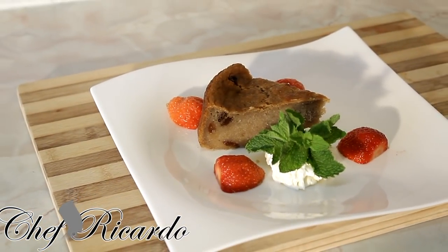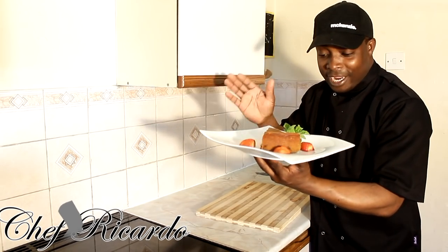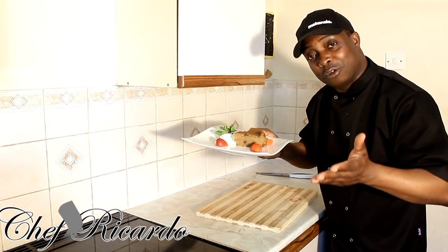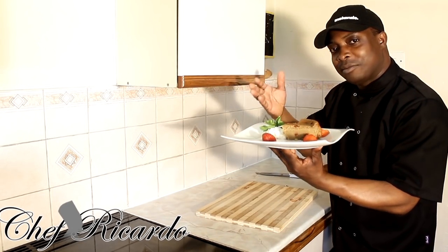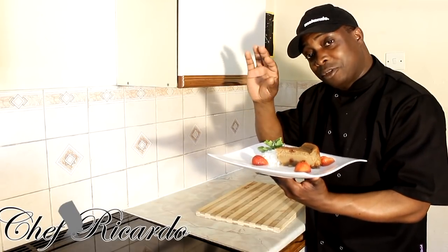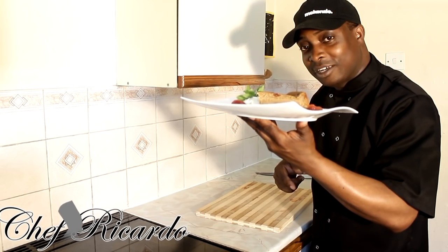This is how the sweet potato pudding looks — really nice and beautiful. I added fresh cream, fresh mint, and strawberries around it. If you like the recipe, please put your comments below and subscribe to the YouTube channel. The whole place smells beautiful. If you look inside you can see the raisins I put in the mixture. I made mine natural without adding rum. Thank you very much for watching Chef Ricardo's cooking program — the moment has come!